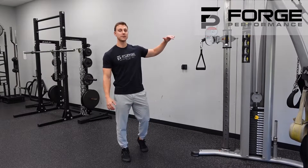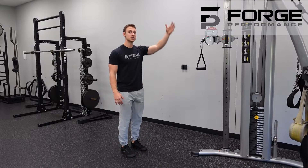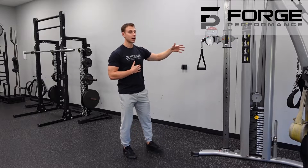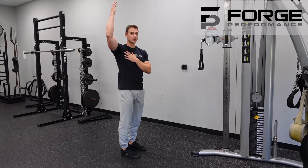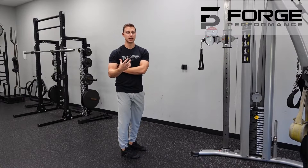We're hitting a single arm elevated cable row. Even though we're calling it a row, this is progressing us into those vertical pulling positions. That's why I have the cable set to about face height. This is a great opportunity to introduce yourself into that vertical pulling. And if you have any discomfort in your shoulder and you can't get that full overhead position, this is a great alternative to really get that lat a little bit more isolated in the movement.